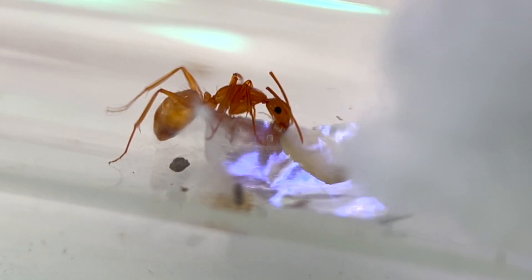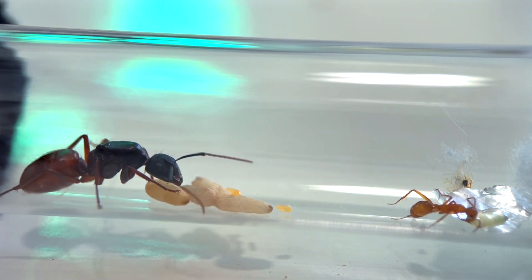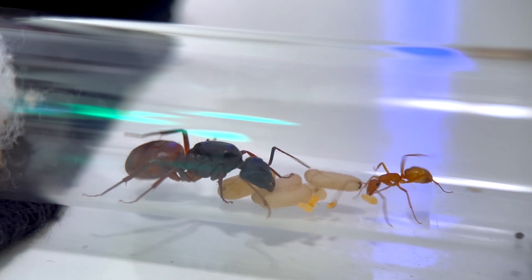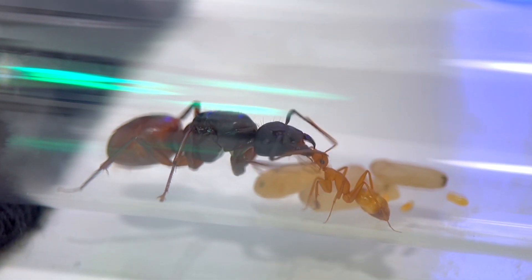Ants actually have two stomachs — one for their own digestion, and a social stomach to hold food to share with others in the colony. You're about to see what that process looks like. Once she had her fill, it was time to feed the queen. This is called trophallaxis, and it's a lot better with sound effects.